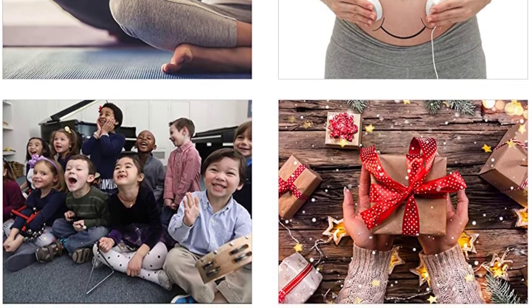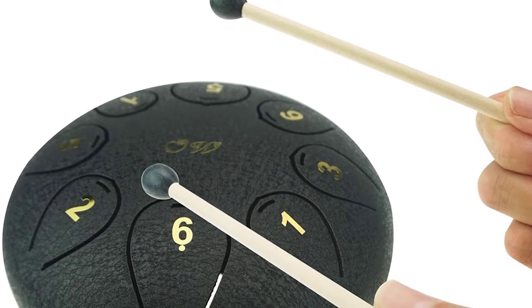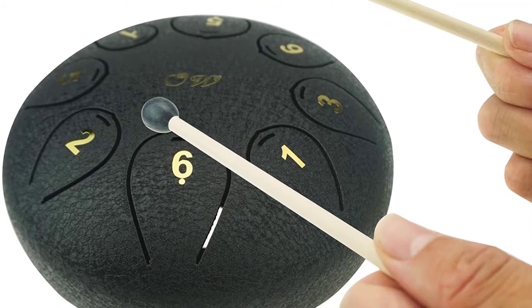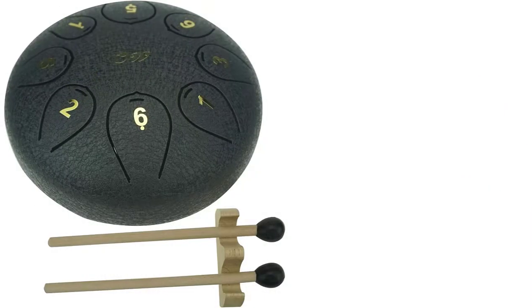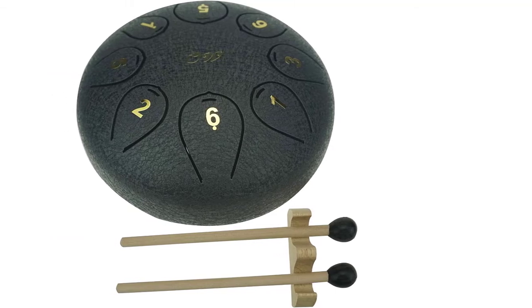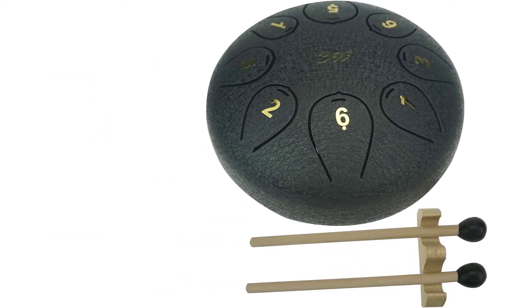This drum comes with various sounds that you can play using mallets or your fingers. Impressively, it can be used in different fields such as musical education, yoga, meditation, and mind healing. The fact that it has multiple musical scores means even novices will play beautiful music. It comes with two steel mallets, a bag, and a tone sticker for convenience.